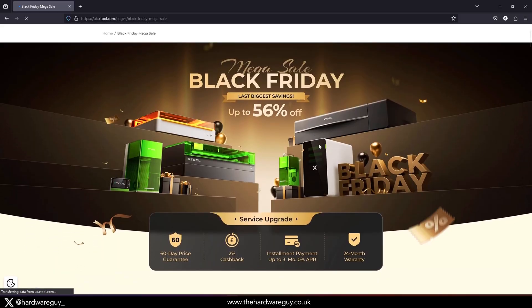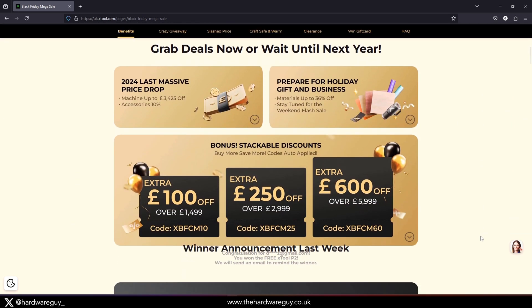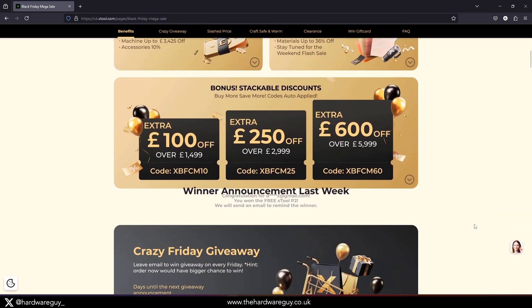If you are interested in an Xtool S1 or this laser module, it's worth noting that Xtool currently have a Black Friday sale on — a pretty massive sale where you can save some serious money. I have links in the description below along with a coupon code so you can save a little extra, and if you use them I get a small commission at no extra cost to you, which is a great way to support the channel.